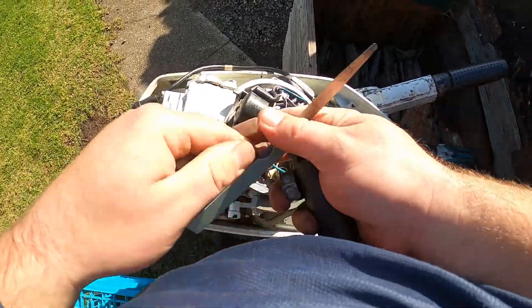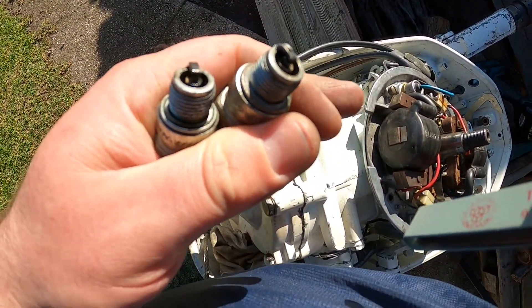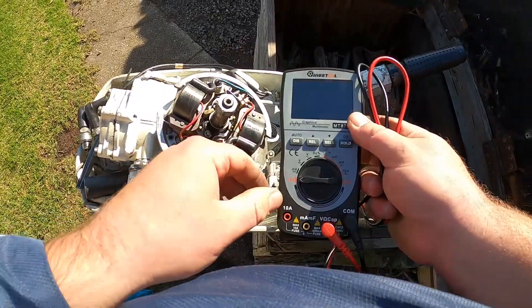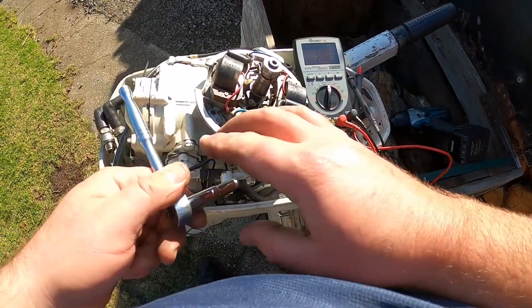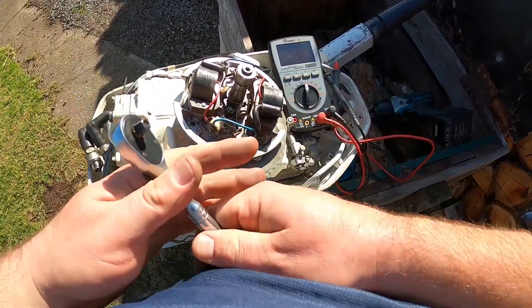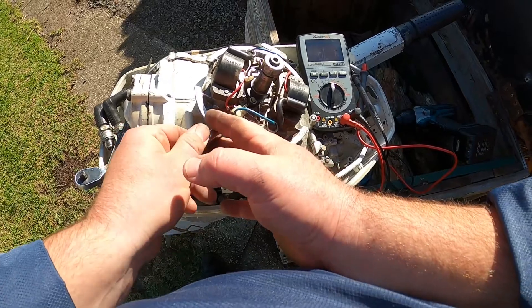This thing was running like rubbish. One spark plug is black where it was misfiring and oily. So what you do is get your multimeter, switch onto ohms. What the condenser does is it stores power and makes it fire each time. If it's got a bad condenser it'll pop and carry on and it won't give spark to the coil. So what we'll do is take this off.